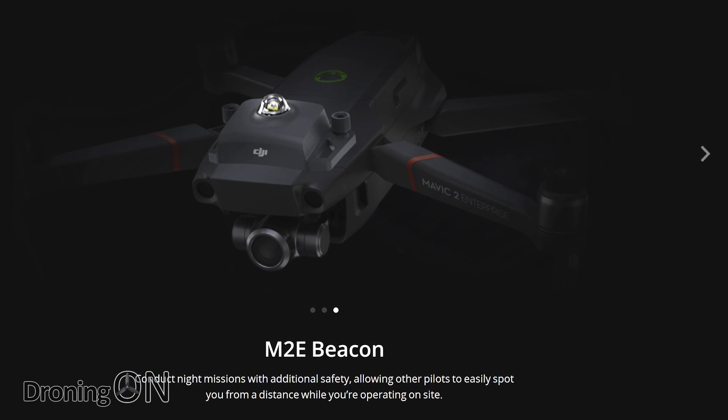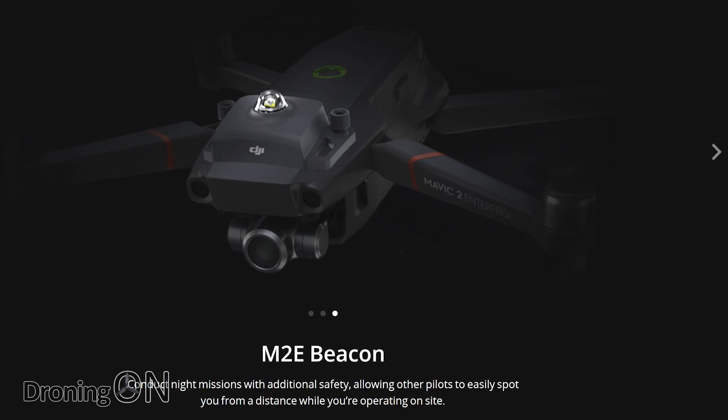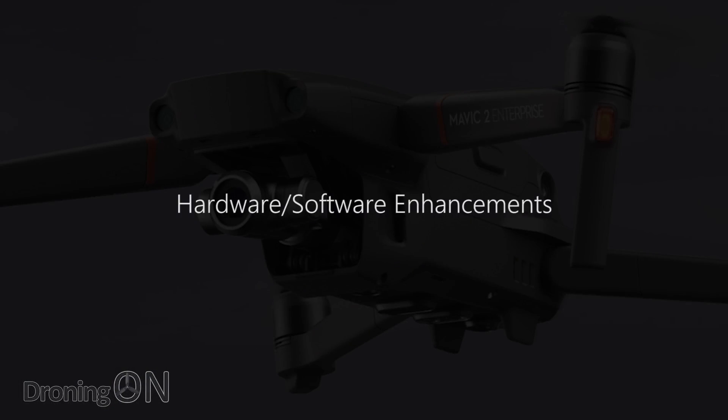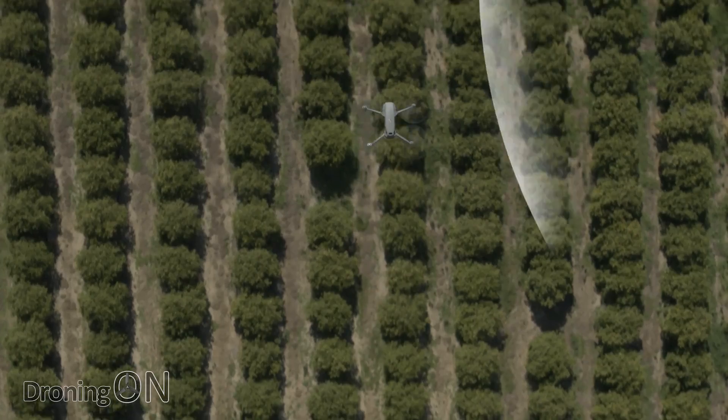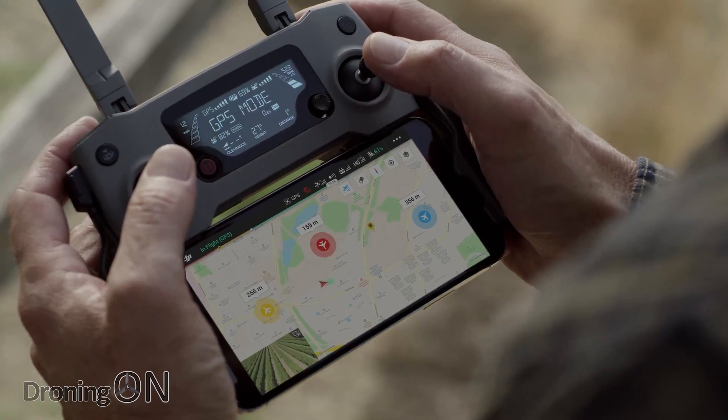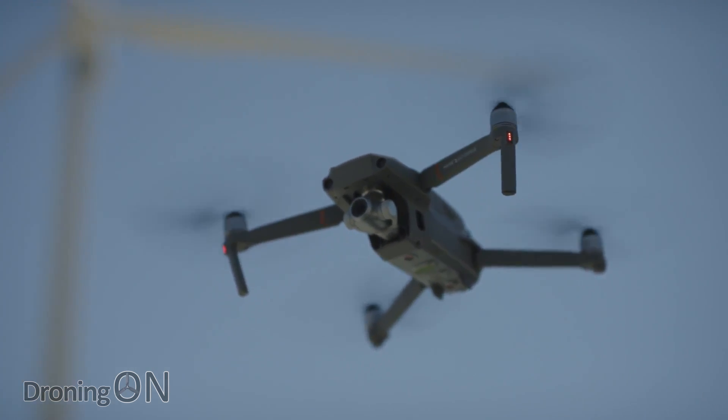Finally, there's the safety beacon — a white flashing light on top of the drone to alert other aircraft to its presence. Beyond the accessories, there's also a new technology from DJI called AirSense. This uses ADS-B, a system where aircraft alert each other to their presence. The Mavic 2 Enterprise has a built-in sensor to pick up these signals and alert the operator if a full-size manned aircraft is in the same area.